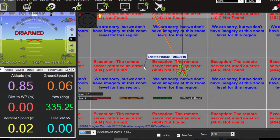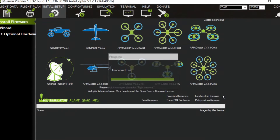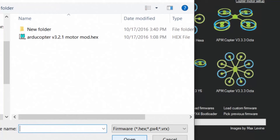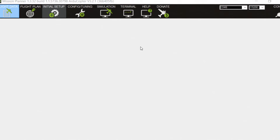Go into Mission Planner, plug in your CX-20 USB cable — not with the battery though, unless you did the cable mod. Go to Initial Setup, then Load Custom Firmware, go to the folder where you put my hex file, double-click on it. After it's done, go to Flight Data and connect.